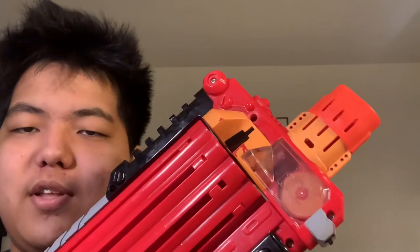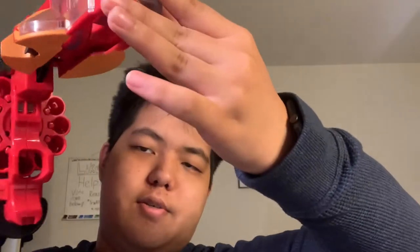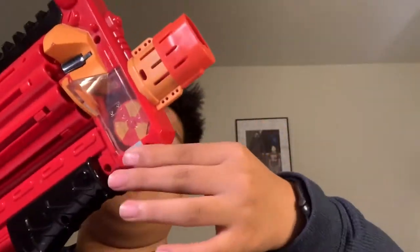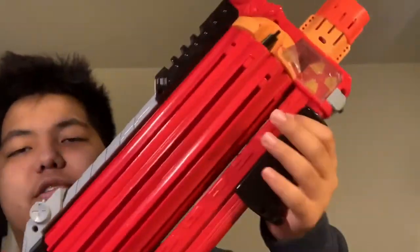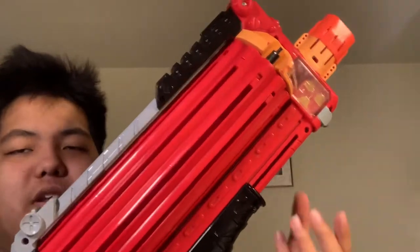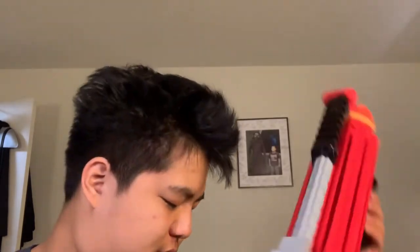I took the batteries out and replaced them, so now when you push the on switch, it spins its flywheels. You can open it up — the trigger does not work. The entirety of it is just pumping, and every time you pump it rotates, and when you push forward it launches a dart into the flywheels.